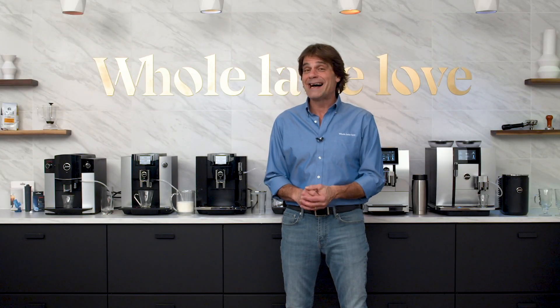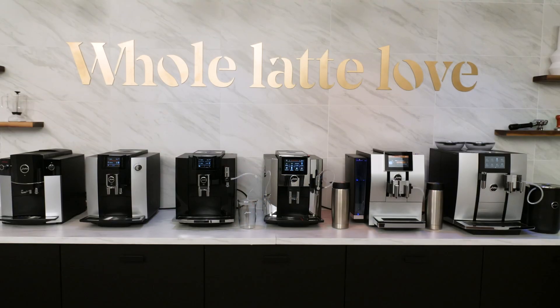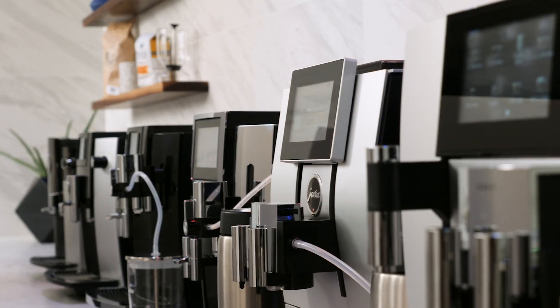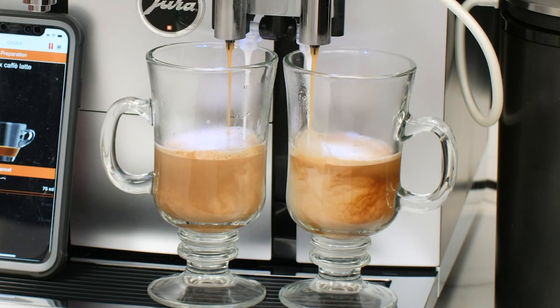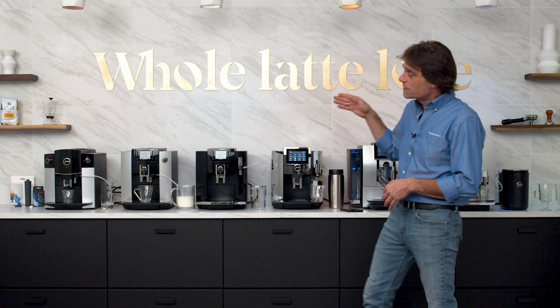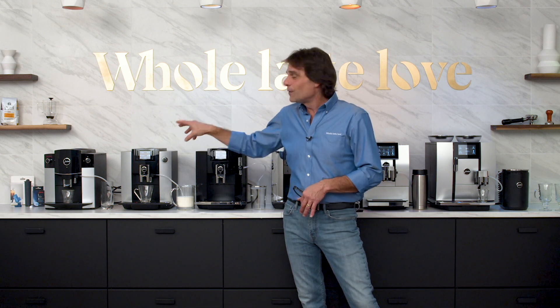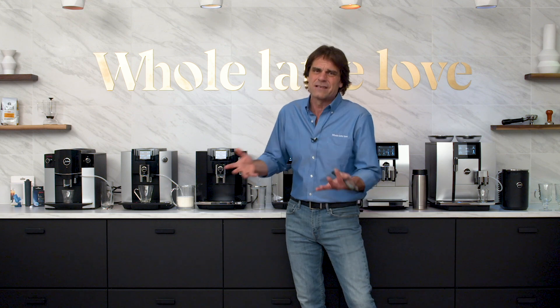Hey coffee lovers, Mark here from Whole Latte Love. If you like specialty coffee beverages, today I'm going to give you a quick comparison of Jura's midline machines. There are six of them, ranging from the D6 right up to the really impressive Giga 6, which can make two milk-based espresso beverages at the same time. If you want to find out more specifics on any of these machines, I do have a full-length video on each one individually. Today I just want to get to the bottom of what the differences are.